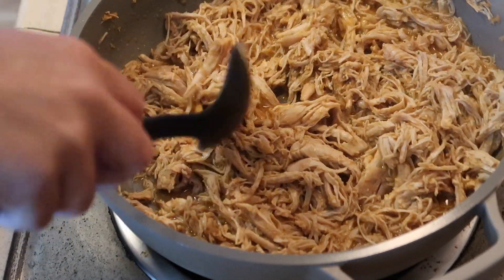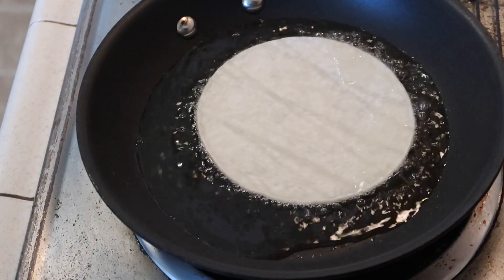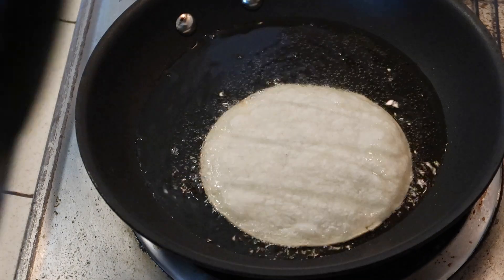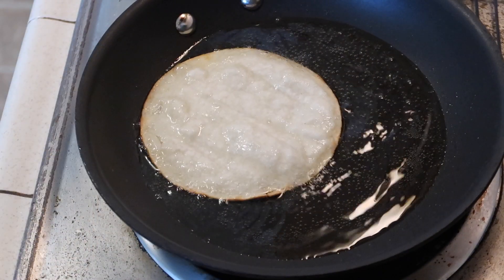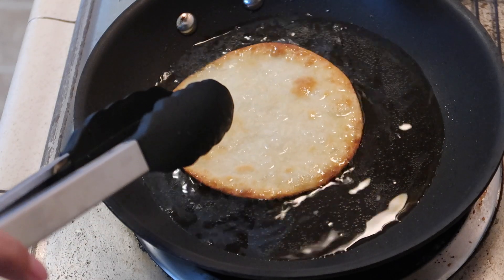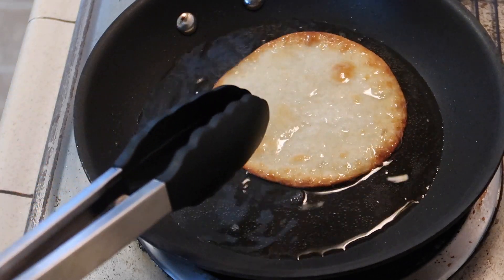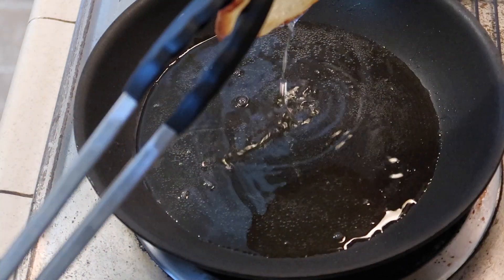Adding some fresh squeezed lime juice was definitely a game changer. Once the chicken was done, it was time to assemble the tostadas. You can buy pre-made tostada shells, but I personally think frying your own is so much better. I just fry up some regular corn tortillas until they're nice and brown. You can also control how hard you want your shells — if you want softer tacos, fry them until light and golden so you can still fold them, but I like mine nice and crispy.